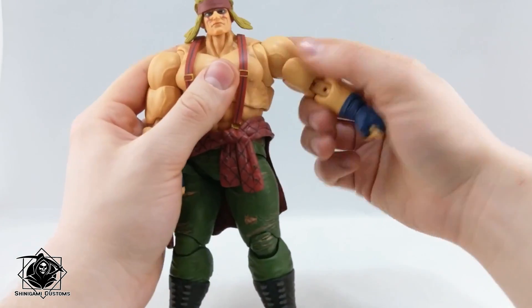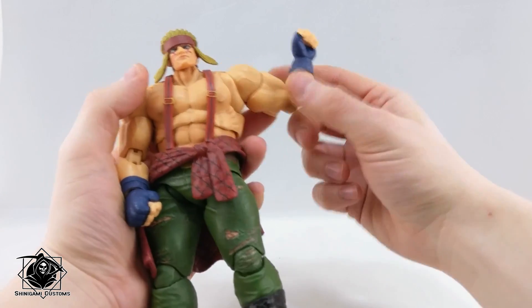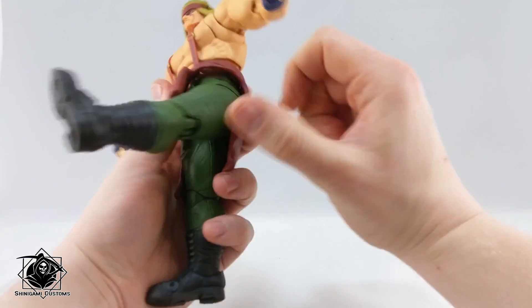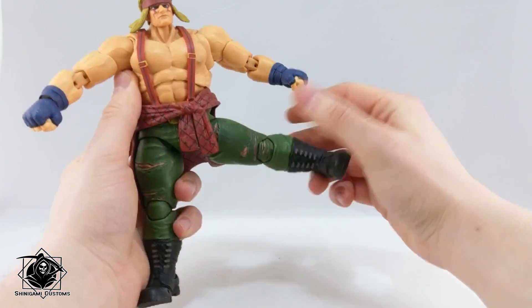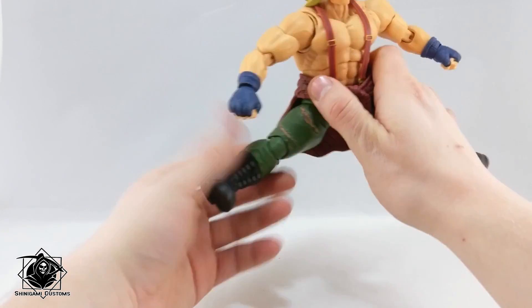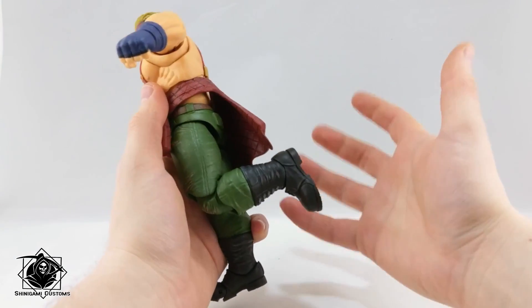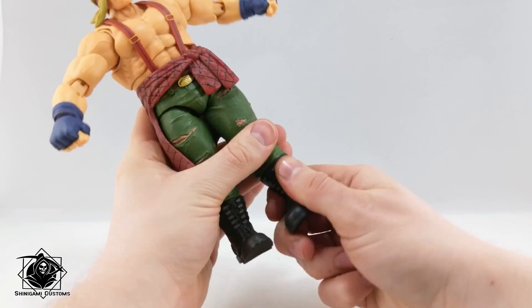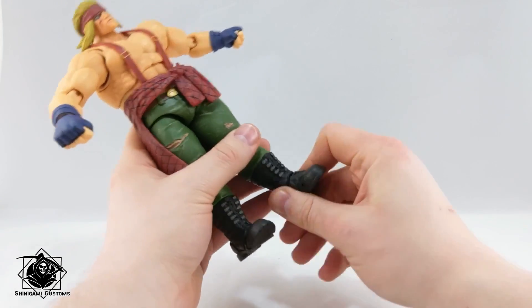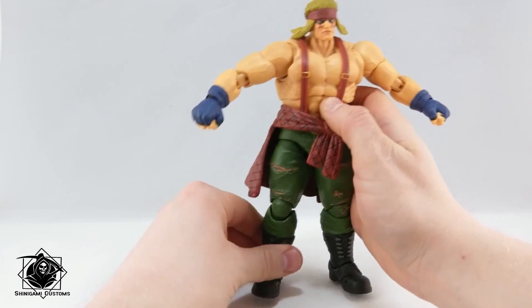Arms go up, down, left, right — rotation at the bicep. Double elbows that really work like single elbows. Hands bend and rotate as well. Legs go up really nice, back really nice, to the side really good — I think more range than some earlier figures. There's thigh rotation, double knees that again work like single knees, rotation at the boot, plus a very nice rocker in the feet and toe articulation. Lots of articulation — all standard with this series.